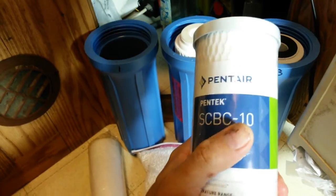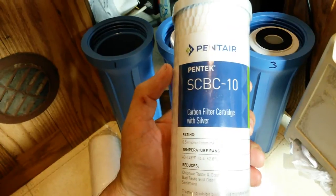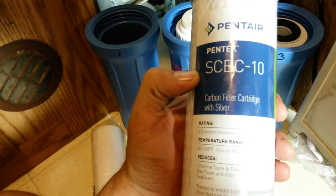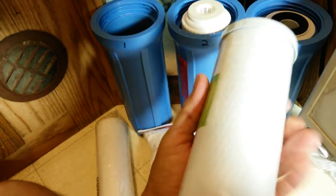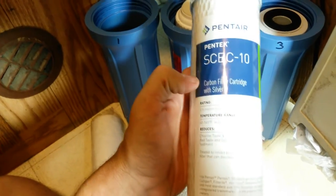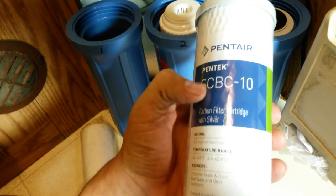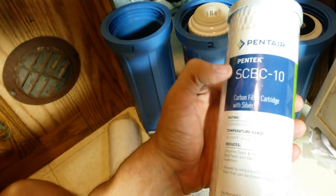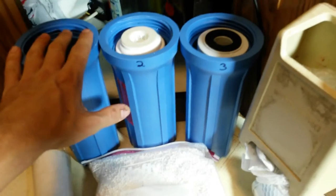Stage three should always be some sort of extruded carbon block filter. I'm using the SCBC10 — the 'S' at the beginning stands for silver, as it's actually impregnated with silver. If you're familiar with colloidal silver, silver is great at killing bacterial infections, microbes, and bacteria — a lot of undesirable living stuff you don't want in your water. The silver ions impregnated into this filter will kill a lot of that stuff and also prevent a biofilm from developing in the canister, which can keep water from getting through the filter efficiently. So: stage one sediment, stage two activated alumina, stage three extruded carbon filter with silver.